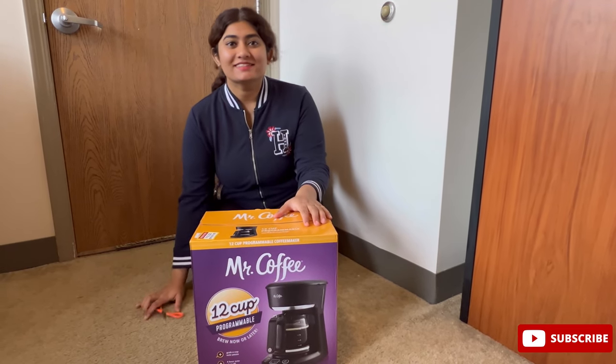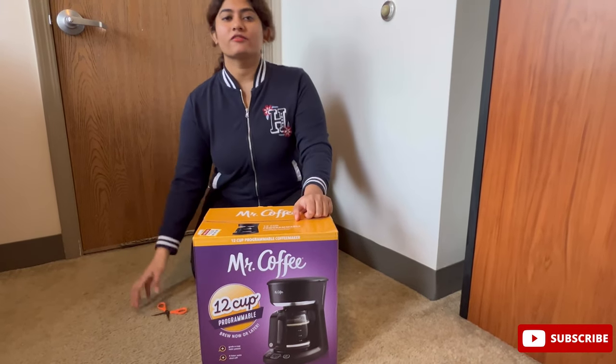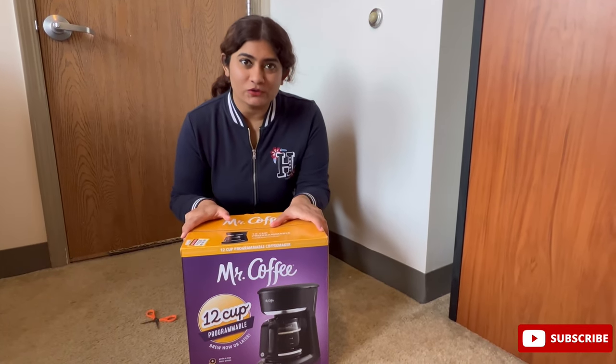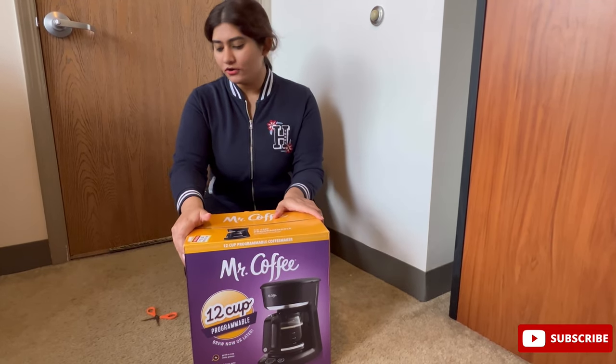I bought this from Kroger's, not from Amazon or Flipkart. So this is definitely a little trick for you guys — if you're looking for discounts you'll find them in stores and not always online.